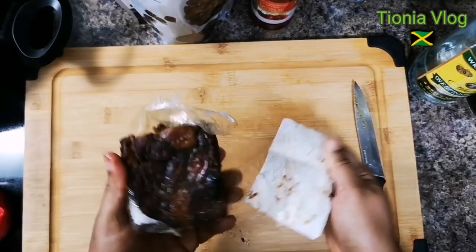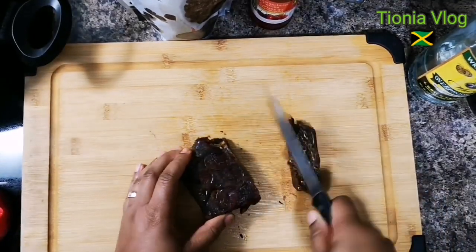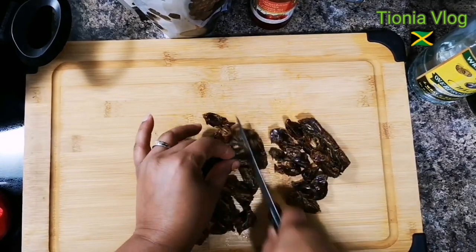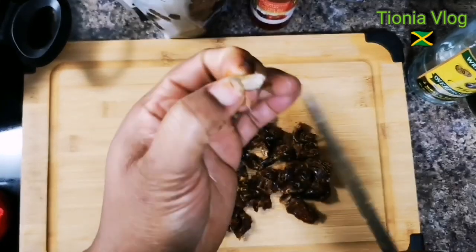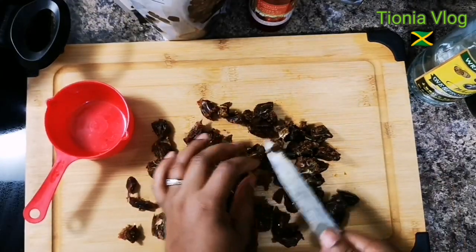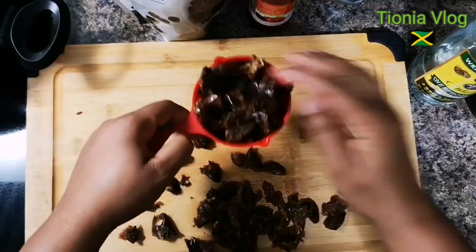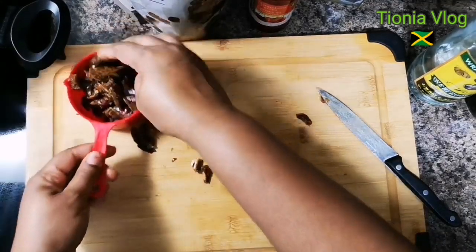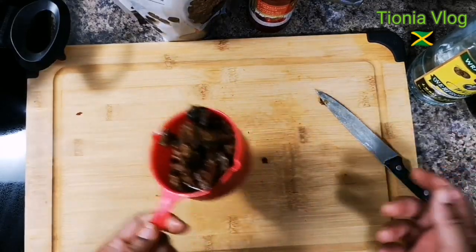Now I have my dates and I'm just gonna cut them into small pieces. You gotta be careful and search for the seed — there is a seed and you want to take that one out. We'll see how much this will be. Now we're gonna put it in here and we have one cup there, and we roughly get two cups.